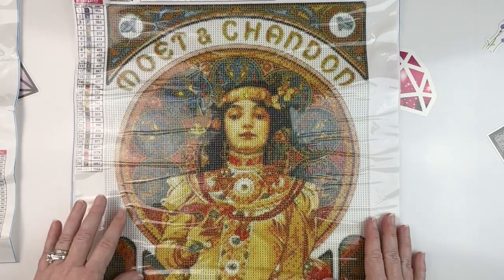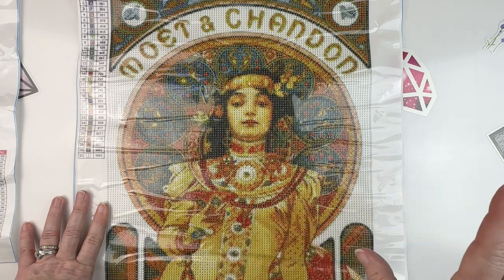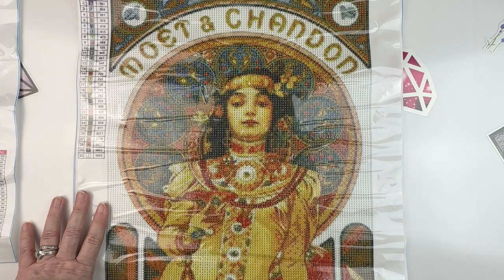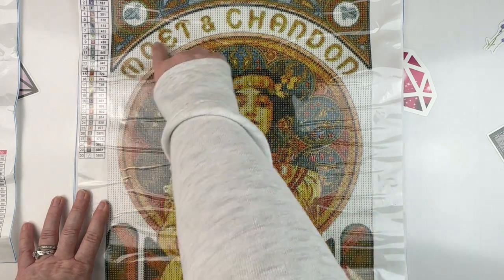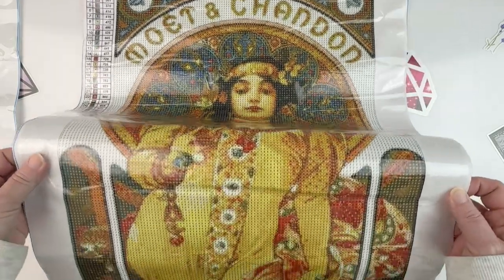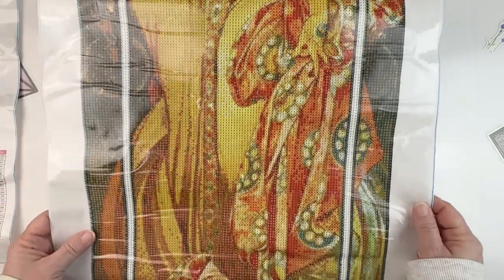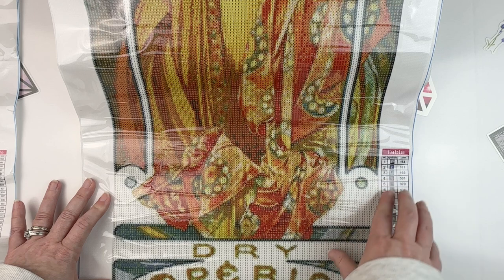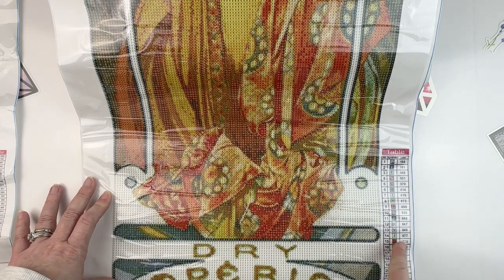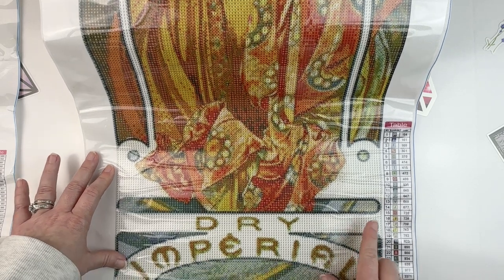This is a Moët and Chandon ad by Mucha. It was around $18.99 and it's public domain. You guys, it's just so pretty. It's this lovely woman standing here. You've got that typical Art Nouveau design behind her, this framing, and then as you pull up, you've got her standing in that just typical Art Nouveau Mucha pose — kind of one hip cocked out, a very flowy drapey dress. And then all the way at the bottom you get some more of the things that have to do with the ad. Now, if you wanted to make it shorter, you could end it right here and just cut off that — I might do that, just to make it a little bit shorter. I mean, that's a lot of multi-placing right there that I probably wouldn't need to do. The fall colors of this gown, I just love.